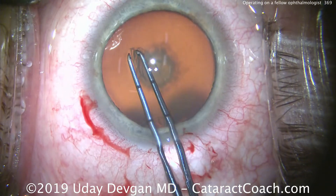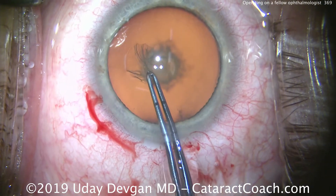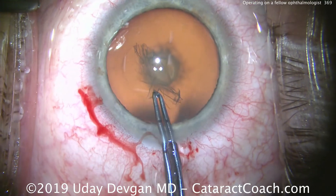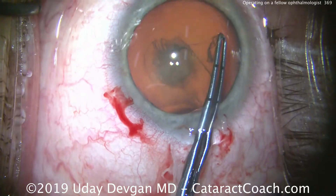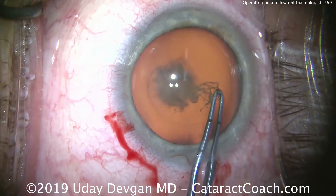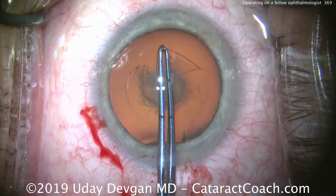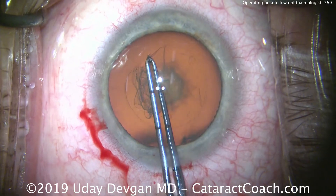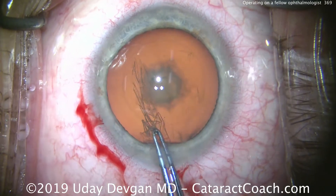I just want to look at the size of the rhexis we want to make. We'll measure those forceps — we want a nice five millimeter capsulorrhexis, maybe five and a half, and we'll tear that now. You may be asking why didn't we use a femtosecond laser — we do have it in our surgery center.